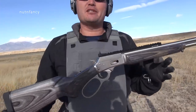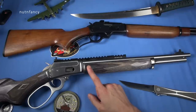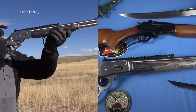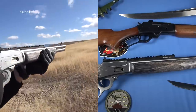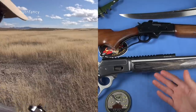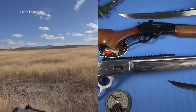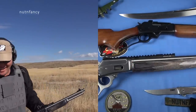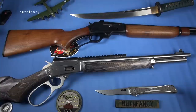If I owned this I'd bead blast it and put a red dot on it — then I'd want a stock one, then I'd buy another, and so on. They do tacticalize these with M-lock rails that come up forward. Once you have a threaded barrel, suppressor, dot, and light, that's a pretty capable little carbine. We've already criticized the 1894 for not having a threaded barrel from the factory — we'll leave it at that.